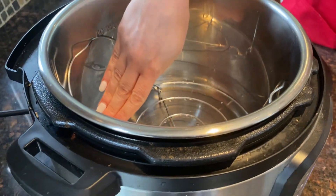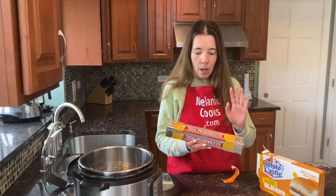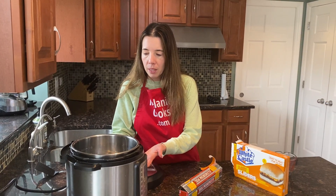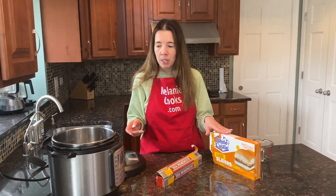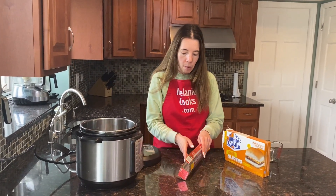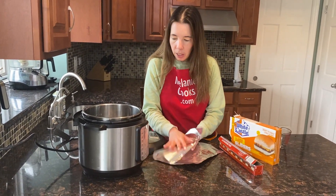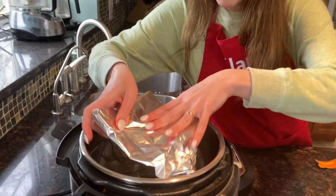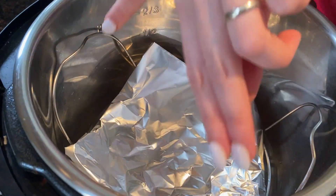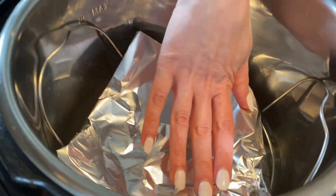The trivet is above the water so the burgers won't be touching it, and now I'm also going to add foil on top of the trivet. The reason I'm doing it is when the water is being steamed, the bottoms of the burgers can get soggy if there is nothing protecting them from the steam coming out of the water. So there's space for the steam to escape on the sides of the foil, but the burgers aren't going to be exposed to the steam coming directly out of the water.